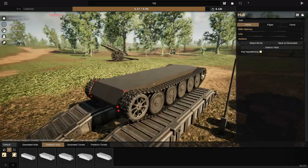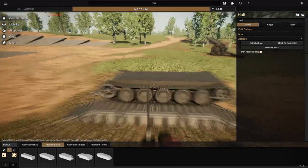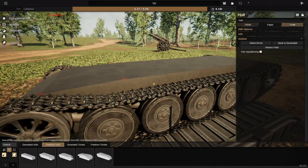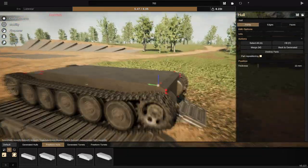Hello everybody, my name is Will and welcome back to Sprocket. Today we're going to be building a cruiser tank. Now, these tanks got a bit of a bad rep in the history geek kind of community, I guess.